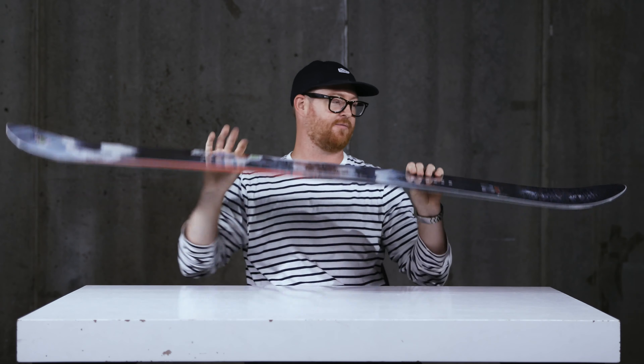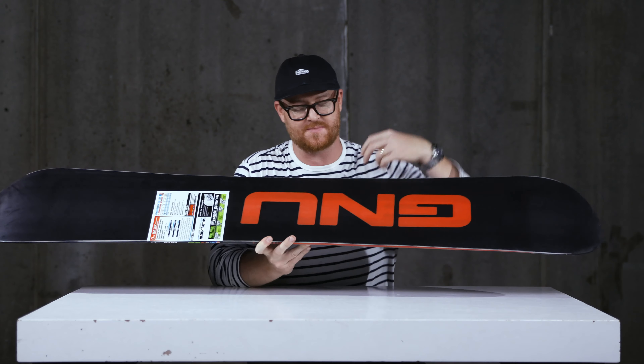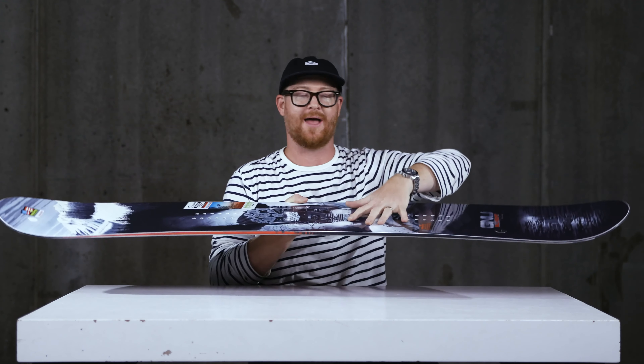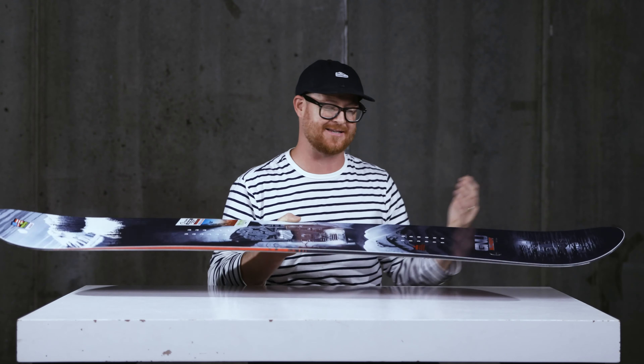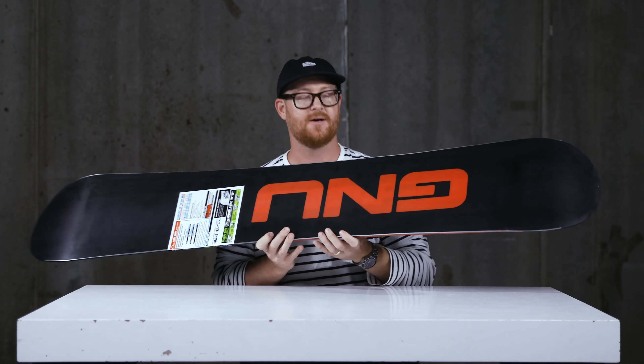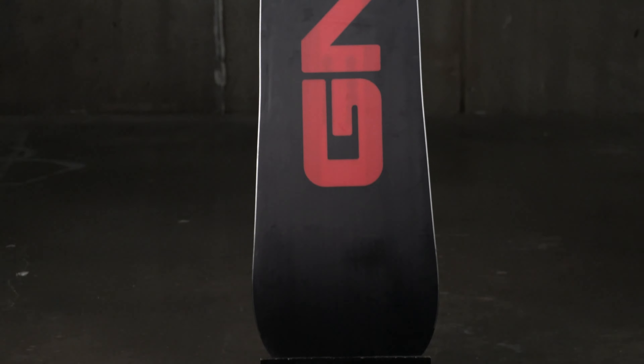The Billy Goat features a very lightweight wood core called the G2 Eco Core. There are two strips of paulownia near each edge and the rest is aspen. There's Bi-X fiberglass on the bottom and Tri-X on top, which gives it loads of energy — a nice combination with the C3 profile shape. There's also a sintered style base that absorbs lots of wax, so you need to keep it waxed up throughout the season.